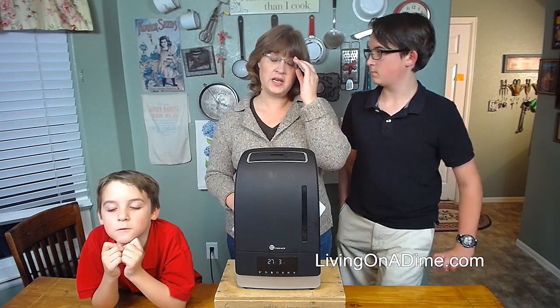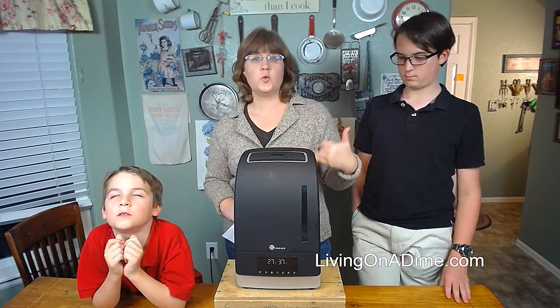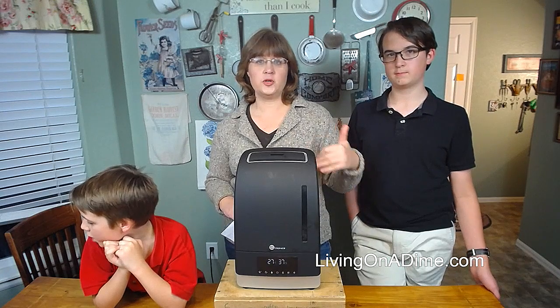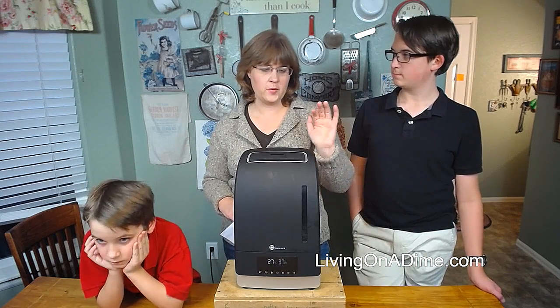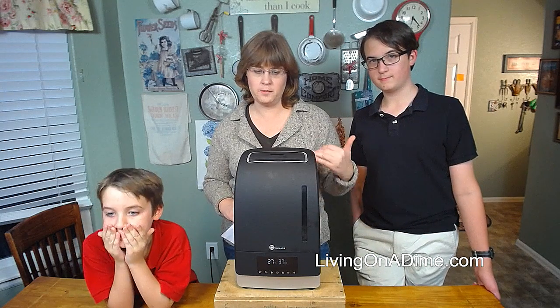We have done a ton of humidifiers. We live in Colorado — it's really, really dry here. It's almost winter and we really needed something, and I was super excited when they sent this to us because we were looking for something else for our bedroom.